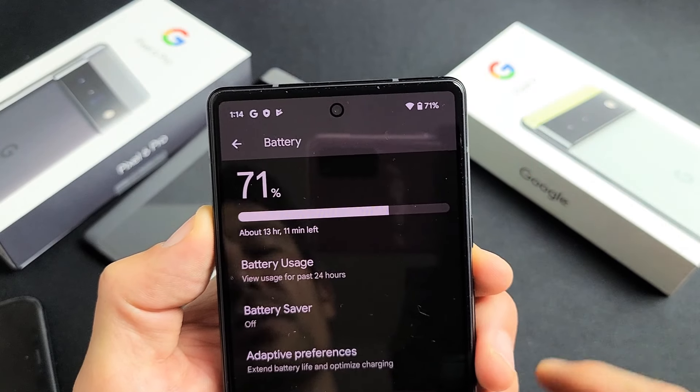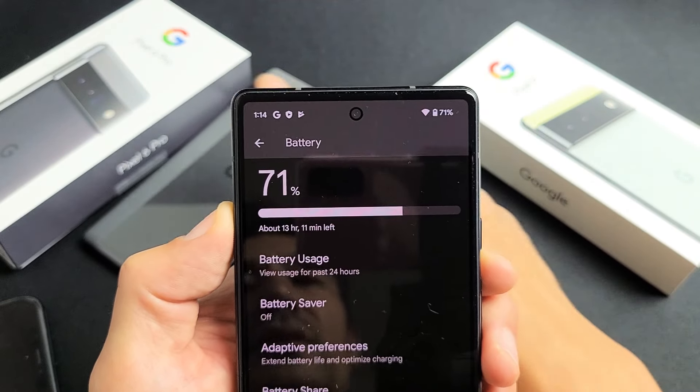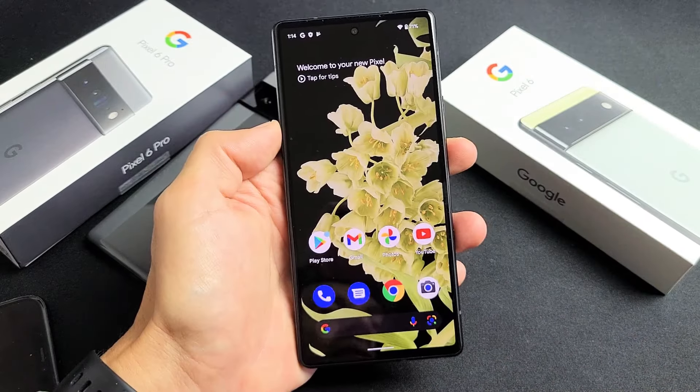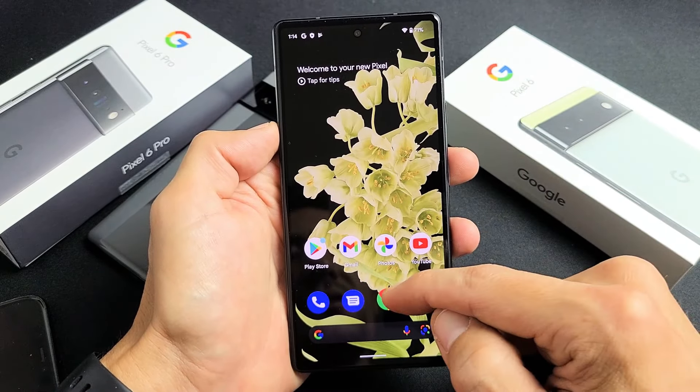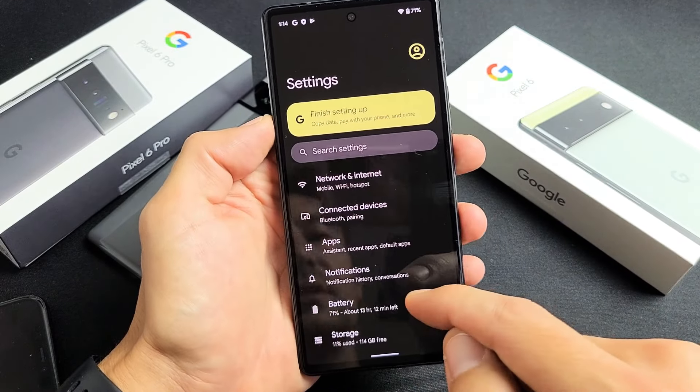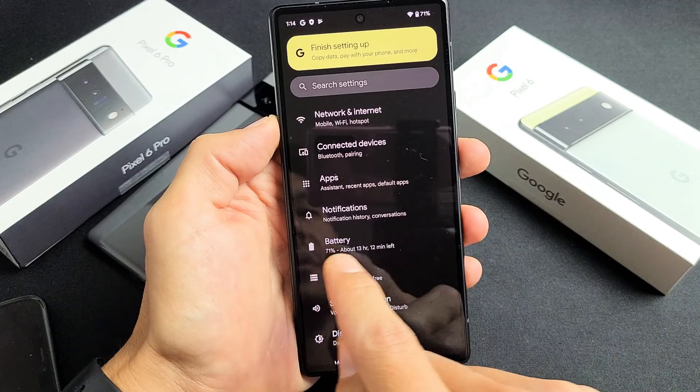I'm going to show you how to add the battery percentage on the Google Pixel 6 as well as the 6 Pro. Very simple here. So first thing is just go to your settings. You can swipe up like this. We're going to go to settings and then from here we're just going to go down to where it says battery.